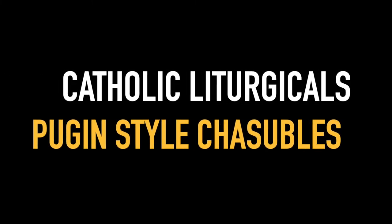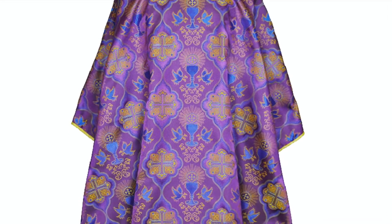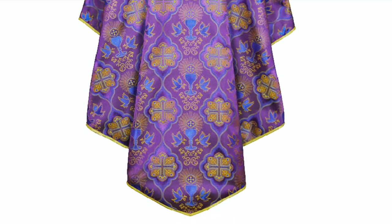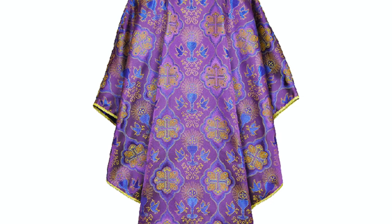Catholic Liturgicals presents the D131 Series of Puggan style chasubles. This Puggan style vestment is made plain without any orfrase so that we do not disturb the fabric pattern. The silk finish gives different gradients in the base color from different directions. The entire chasuble is piped with gold.